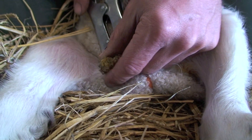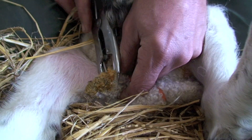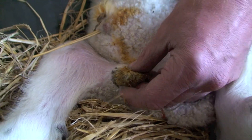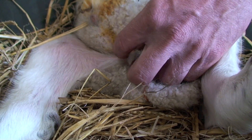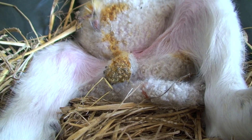Check both testicles are within the scrotum and just slide the applicator off. Once again check that both testicles are within and check the accessory teats are without. That will drop off in the next ten days or so.